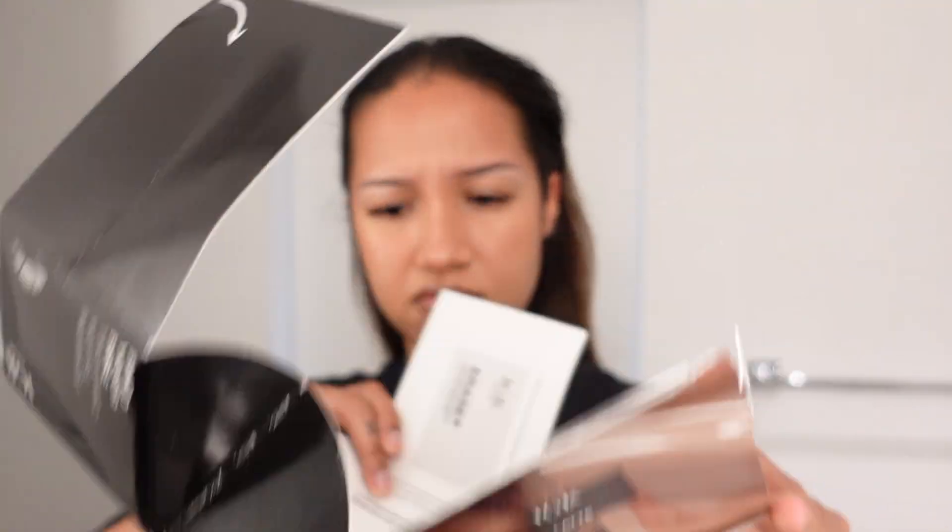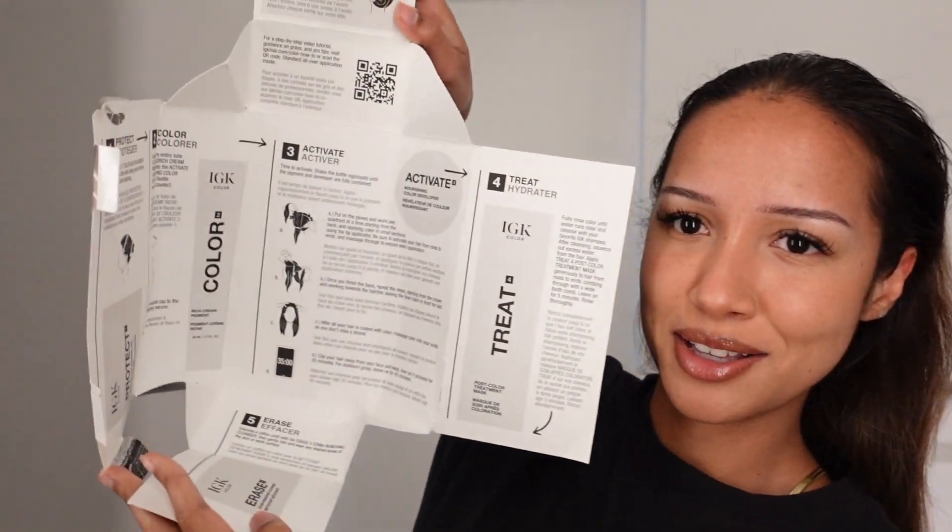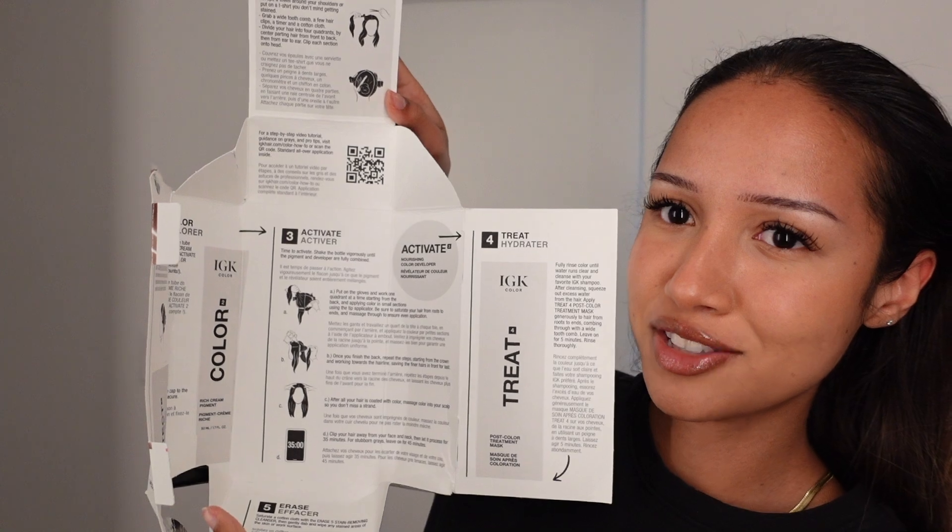I'm gonna open this — it comes with some gloves, the pigment cream, a little bottle with the activator where everything gets mixed up, and some serums and stuff like that. I was looking for a paper with the instructions, but I guess the whole box is the instructions, so I'm gonna look at that really quickly. So the first thing you're supposed to use is the little protect barrier gel, and you just put that on your hairline and pretty much anywhere the dye might get on so that it doesn't stain your skin.